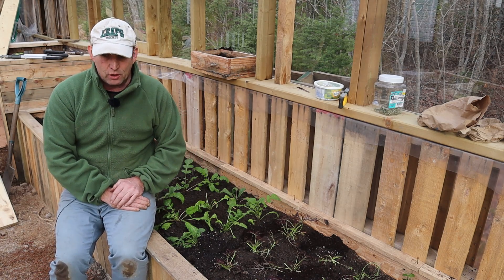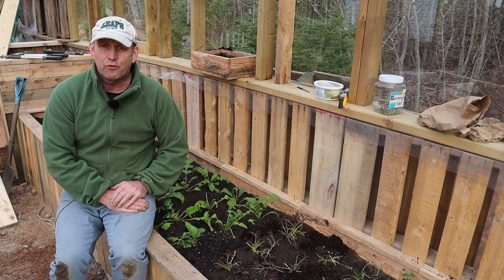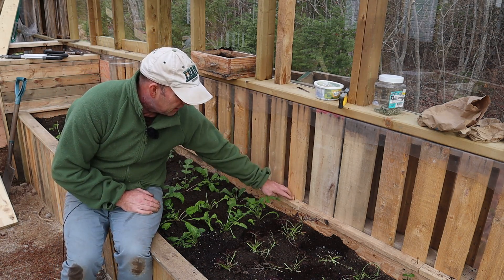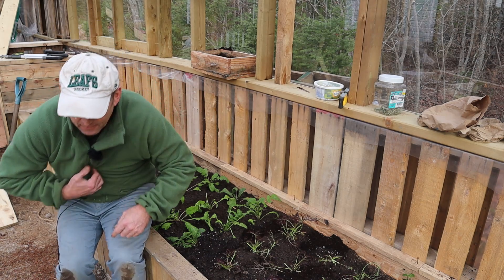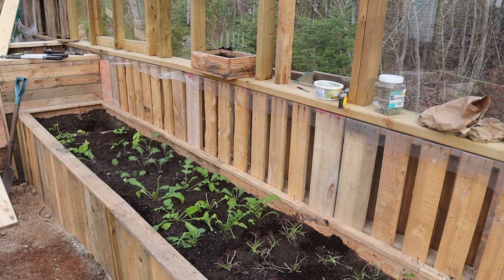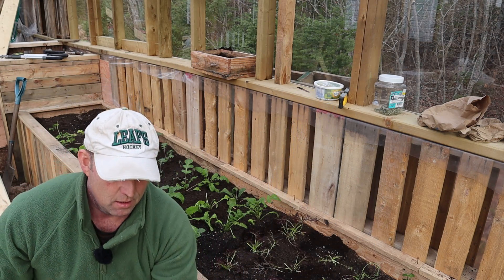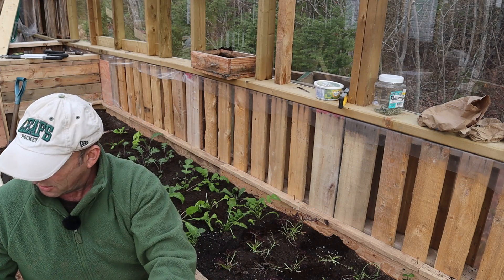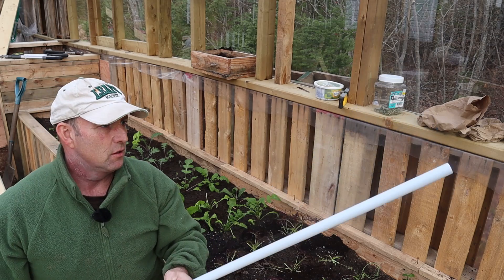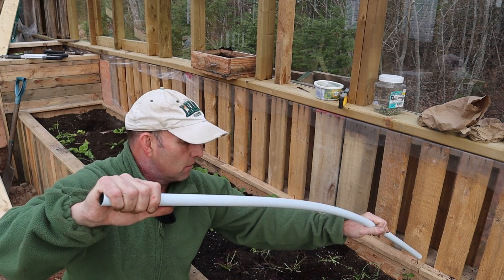Now let's look at making a quick cold frame — pretty easy, really rudimentary. As you can see I've just knocked some nails in along the back at intervals all the way along.